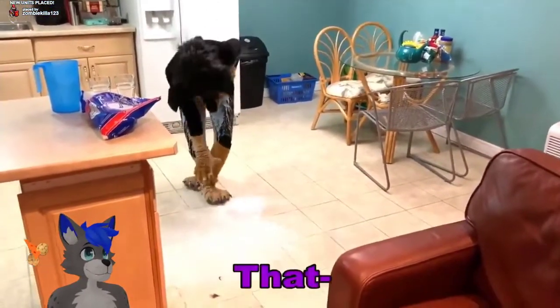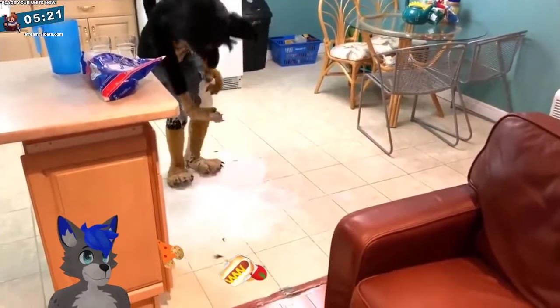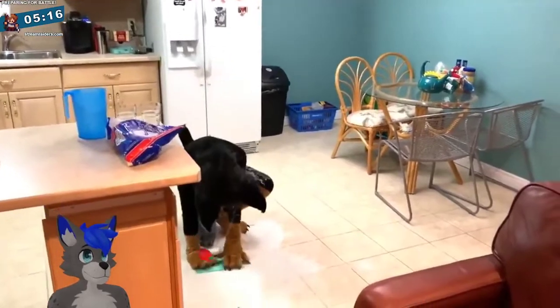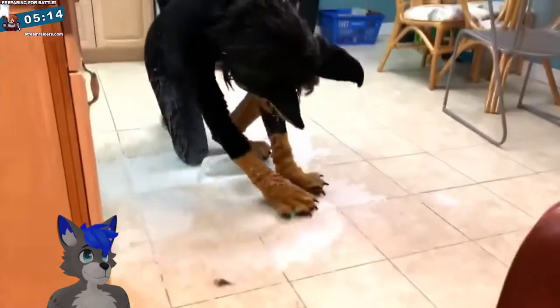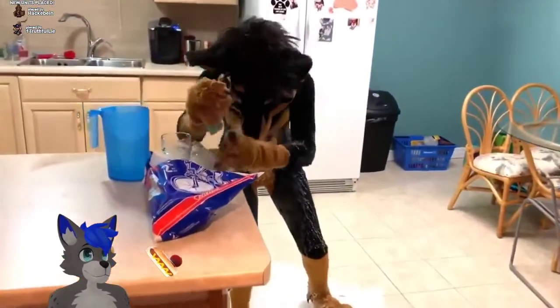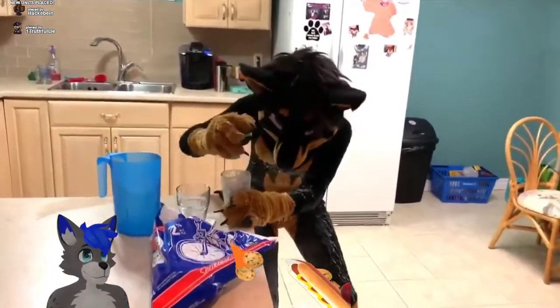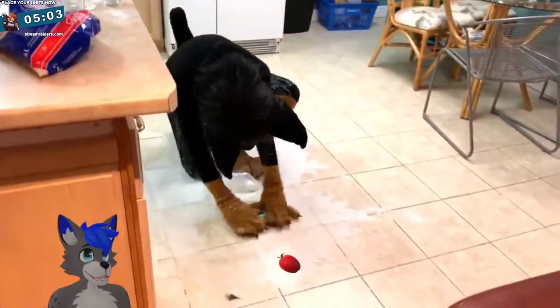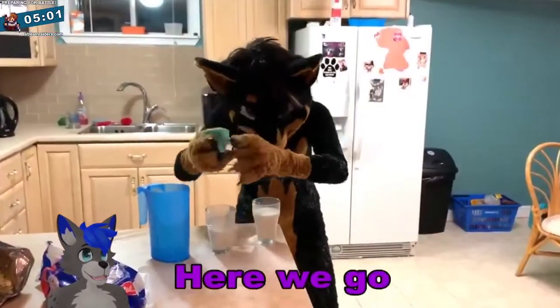That's not what was supposed to happen. Oh no. Oh dear. Oh dear. It's still good — just... here we go, here we go.